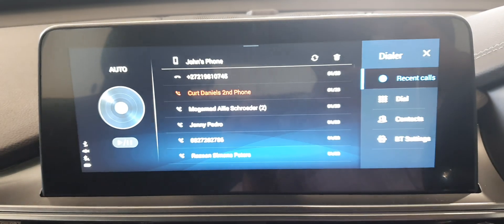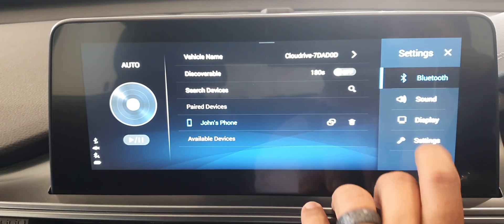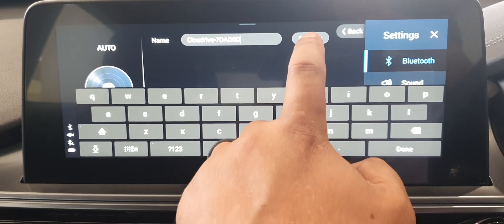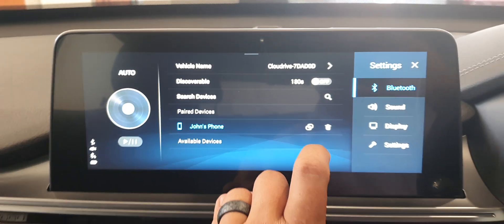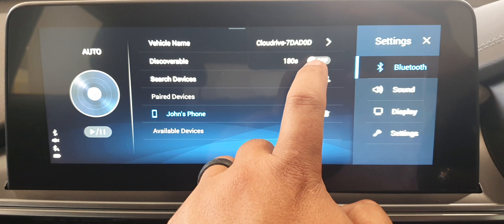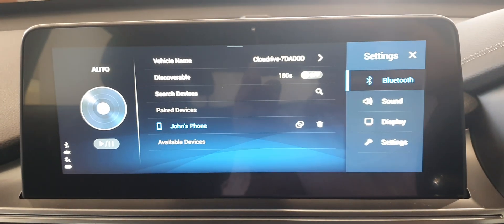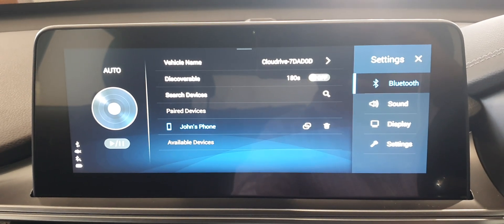The first thing you want to do is go to Phone, then go into Bluetooth settings. Where it says 'vehicle name', tap on that and rename the vehicle to whatever you want. When you're done, click confirm. Then, for your phone to pick up this specific Bluetooth device in the car, set that to on — just slide that over — and your vehicle name will appear on your phone so you can pair and link. That's how you connect your phone via Bluetooth to the vehicle.